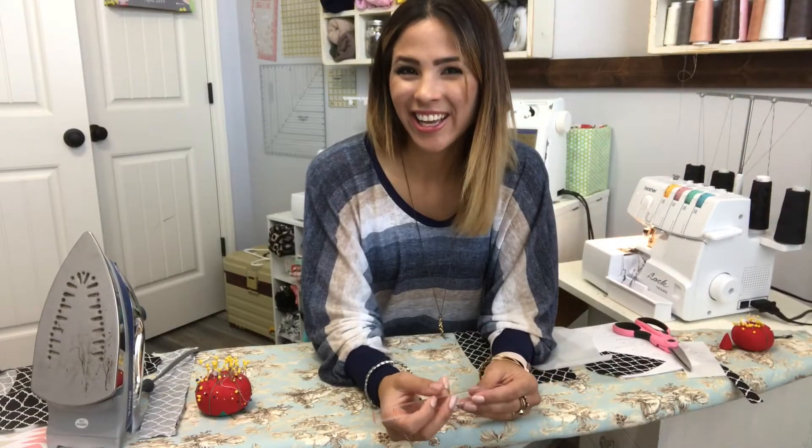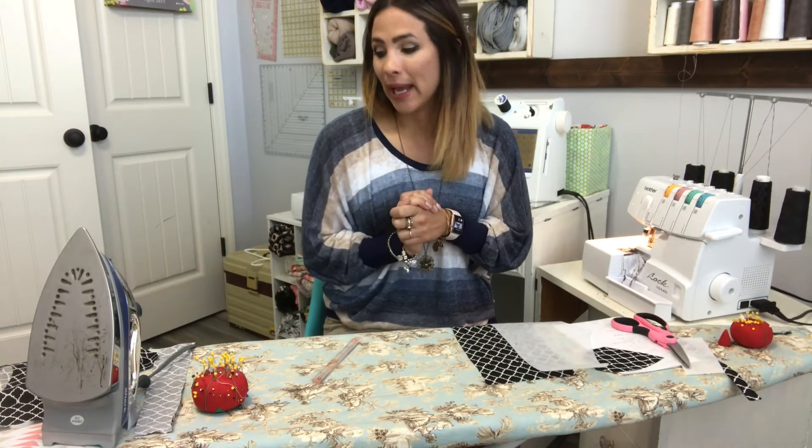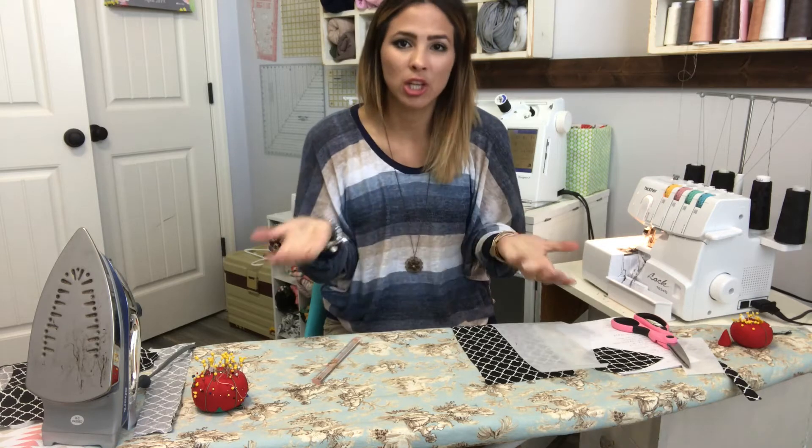Hey friends, it's Diana and we are here to sew the paper bag pants pattern. This is such a trendy little pant right now. I am sewing the kids version but it's the same steps for the adult version, so you could use this tutorial for either one. I'm using the kids version because it's smaller so you can see everything more easily, but it is the exact same steps — pockets, sash, elastic — everything.